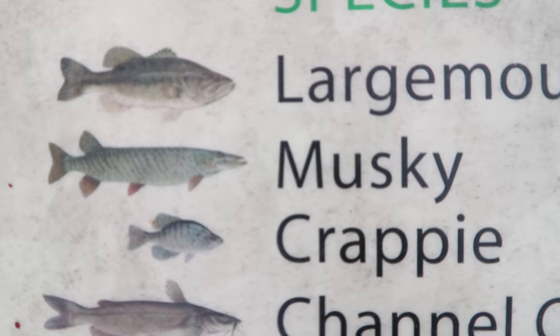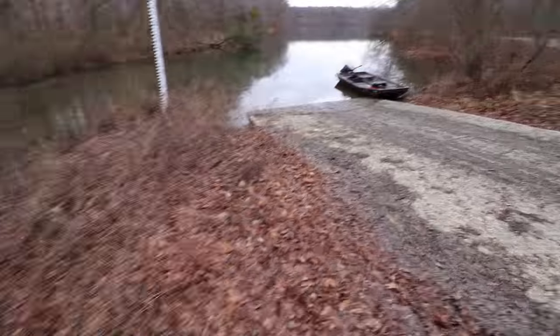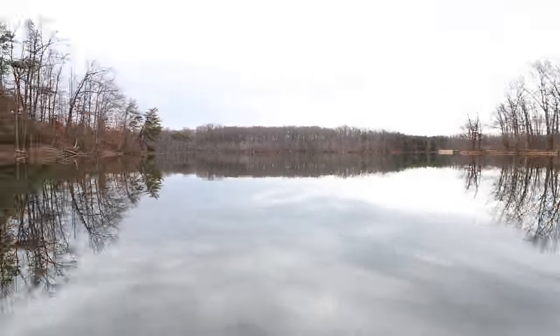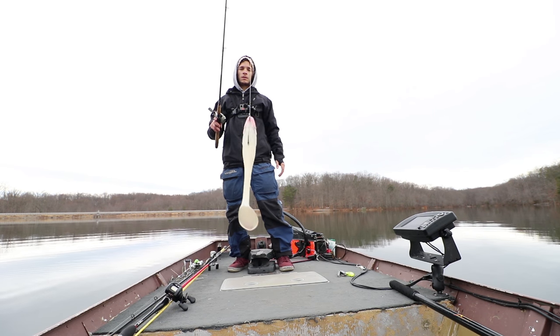We're going musky fishing. We're going to be trying something a little bit different today. We are not out here targeting bass. Today we're going to be fishing for musky. I've never fished for musky in my life. I really have no idea what I'm doing out here, but I picked up some baits and I'm going to be throwing the Alabama rig around to give myself the best possibility of hooking into one of these giants. Let me show you what I'm working with today.